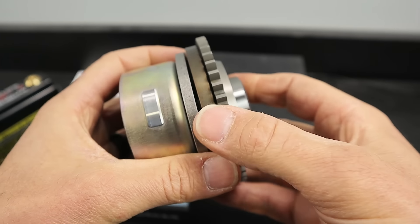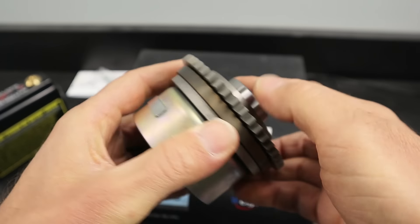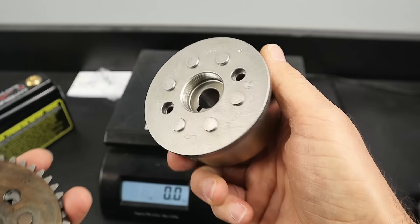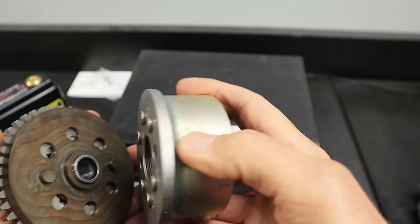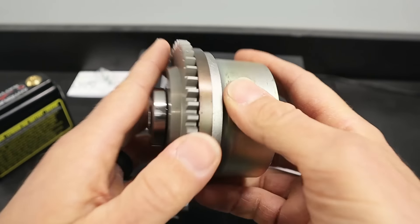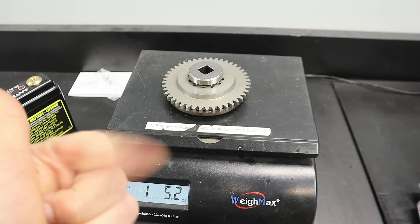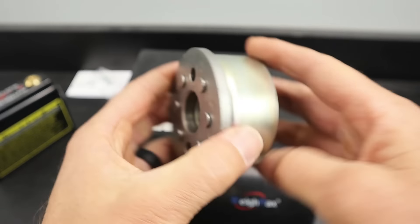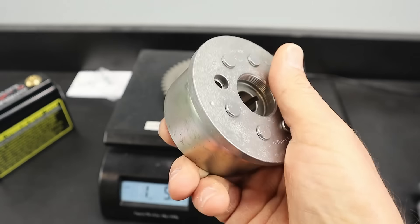The heavier you go, the more tame the engine is going to be — the more torque it's going to seem to have by the seat of the pants. Flywheel weights don't reduce horsepower; they just reduce the wind-up of your engine's RPM. A lighter flywheel does the opposite — that's why everyone loves the RM250. It's got a super light flywheel, but it's like a light switch, a very two-strokey two-stroke. Right now we're adding 21.2 ounces to the end of your stock flywheel — 13 ounces would already be huge. This is a mega amount of extra flywheel weight.